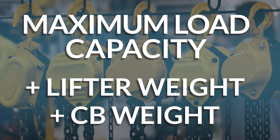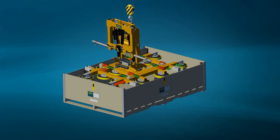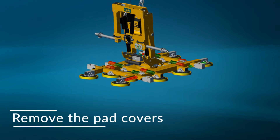Make sure the hook has a latch to keep the shackle or rigging from slipping off. Now you're ready to lift the MRPT16 out of its container. Save the container for later transport and storage. Remove the pad covers and save them for later use.